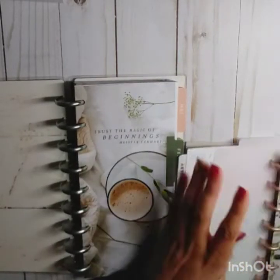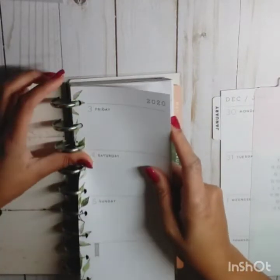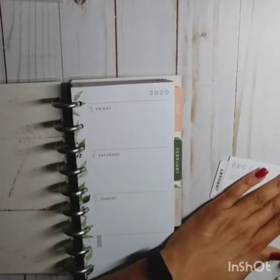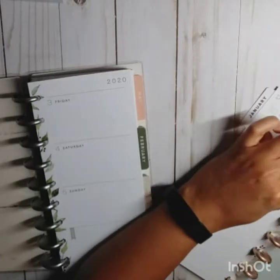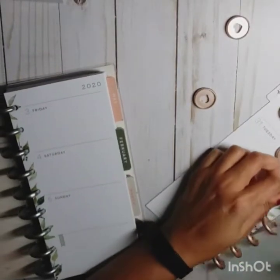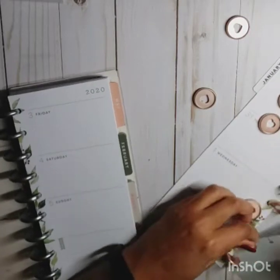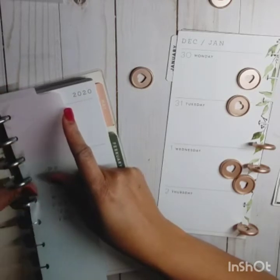Okay, this is January. The only thing I wish about the skinny classic is that the pages had lines, but the stickers will help — we're going to make it do what it do, lines or no lines.